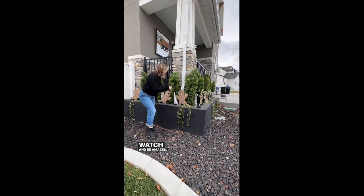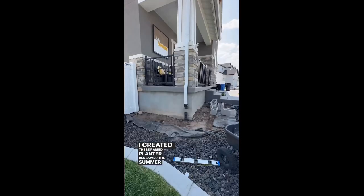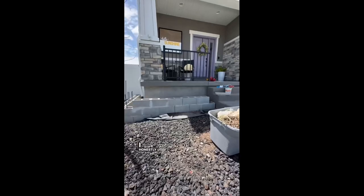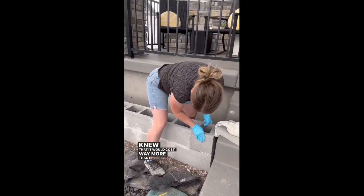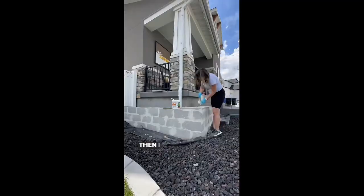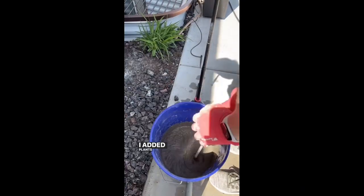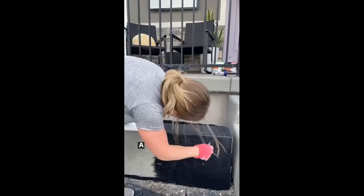Did you know you can DIY something like this? I created these raised planter beds over the summer and it was the best decision. I hated how sloped our front yard was and I wanted something to make it a little more interesting. I honestly didn't consider hiring someone to do it because I knew it would cost way more than I wanted to spend. All I used was cinder blocks, rebar, rocks, and mortar to put it all together. Then I covered it all in stucco and painted it black. Now that it's winter, these planters were looking a little sad.